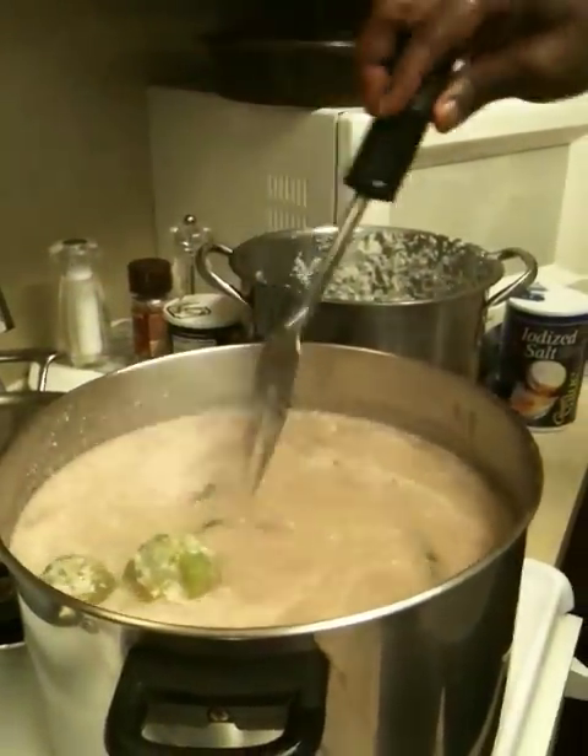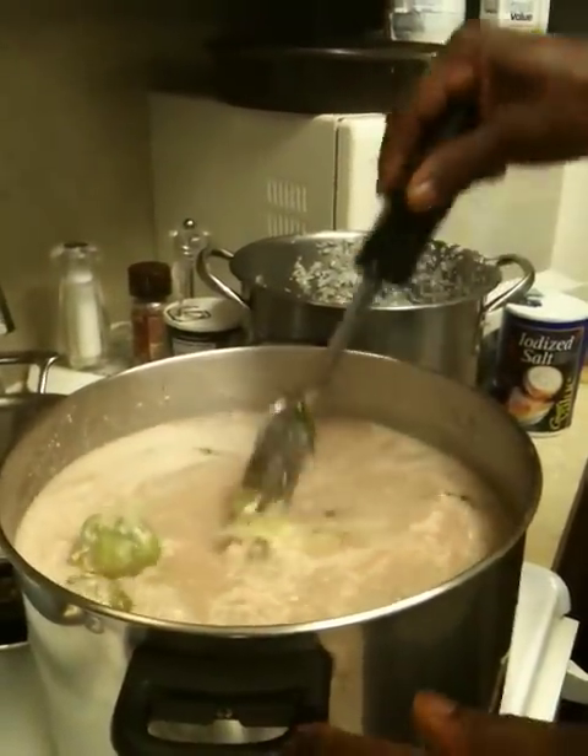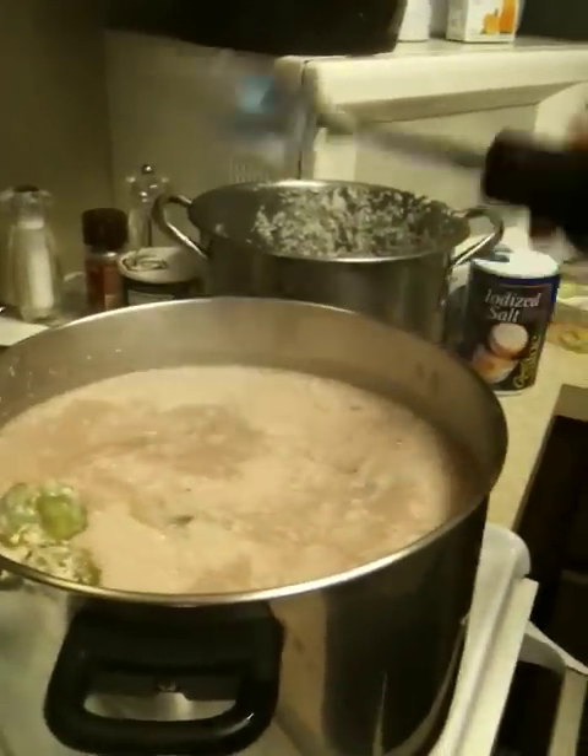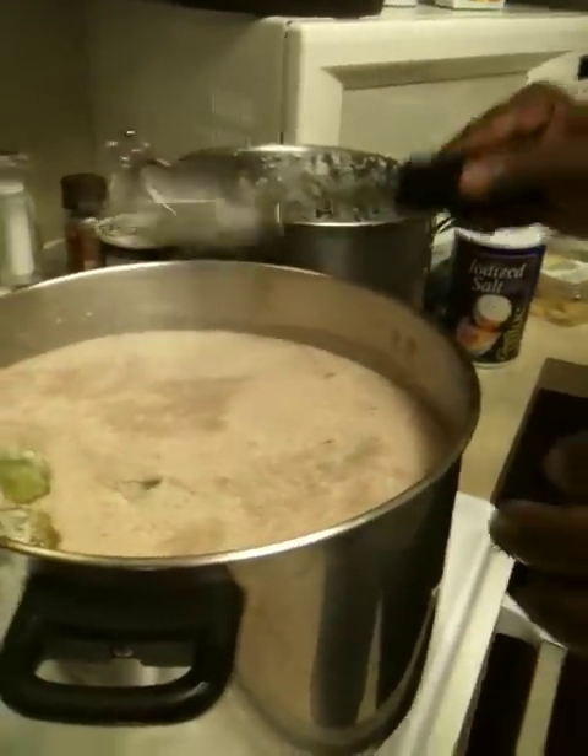I have to turn it back down to medium to get that slow cook so the rice can steam. You don't want to have it on a high boil — it boils too fast.